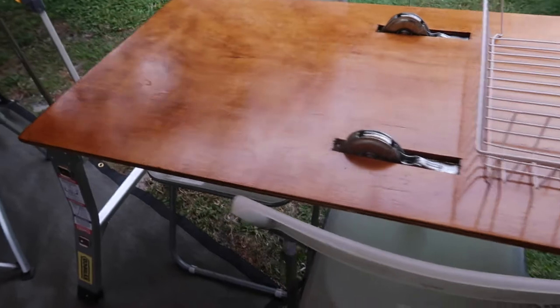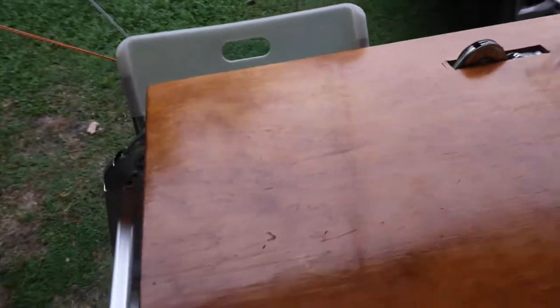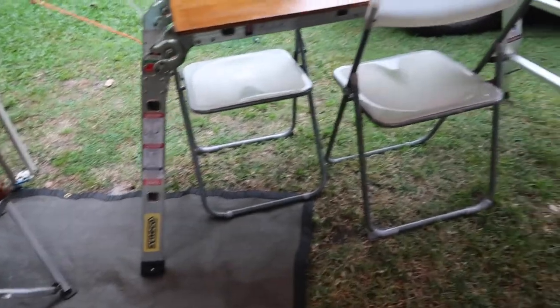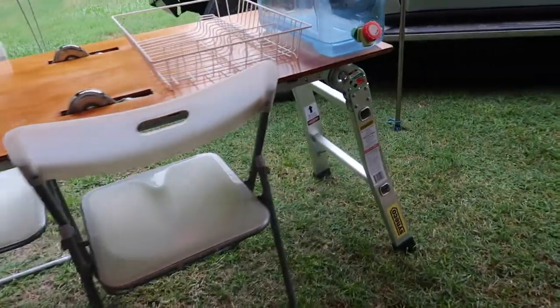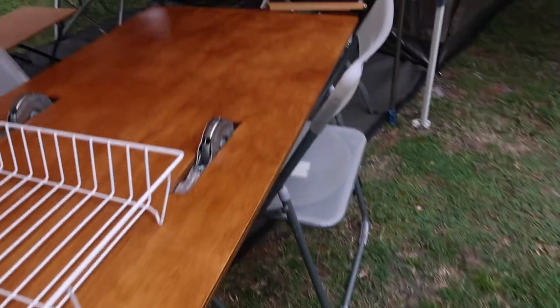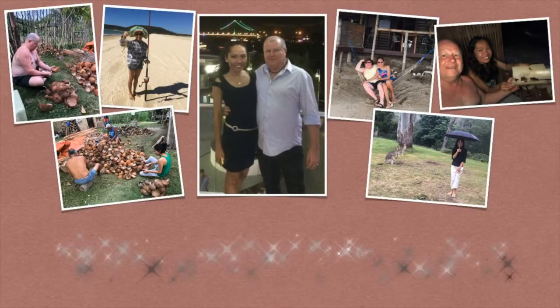And this is Ross's new table - table and the ladder. Look at that. What do you think of that? I like it.